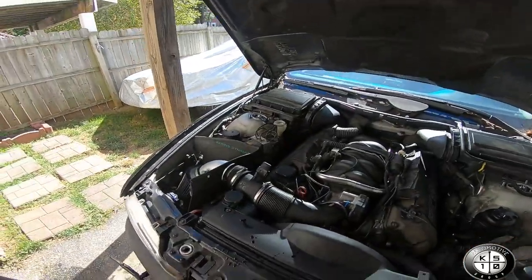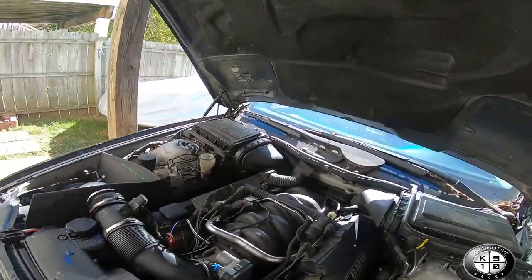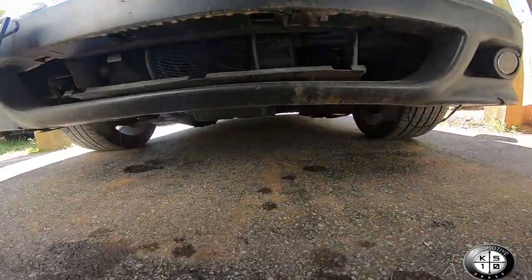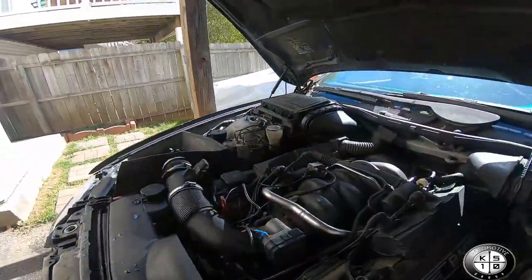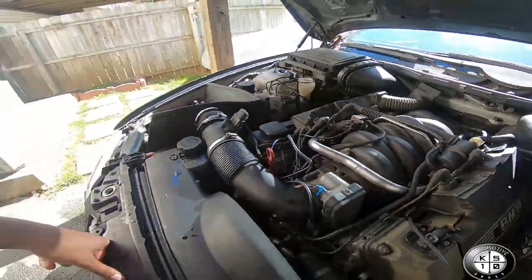The camera just died but we finished the 540 and right now it's out here bleeding out, idling. Let's check it out — that cooling leak is gone now, no more dripping from the bottom. The valley pan is done, there's a new oil separator in, and it's idling nicely.